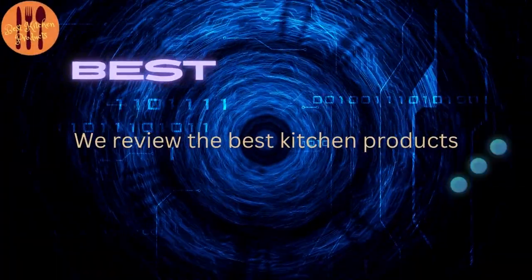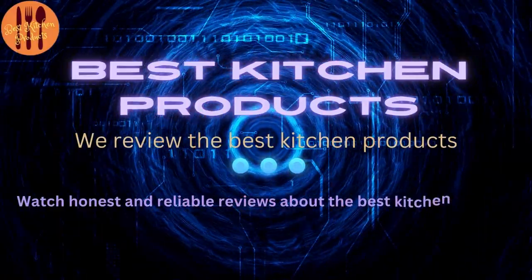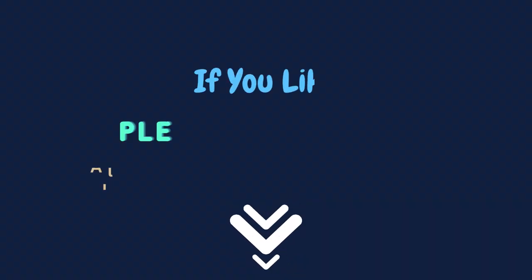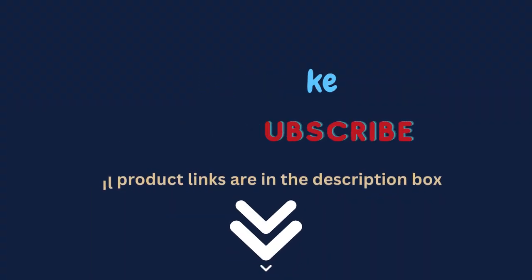Welcome to my channel, Best Kitchen Products. We review the best kitchen products to find out which ones work well and last long. Watch honest and reliable reviews about the best kitchen products. All product links are in the description box. If you like, please subscribe.